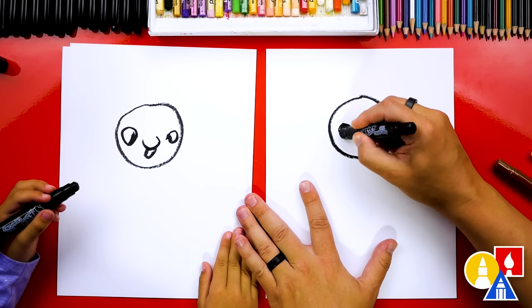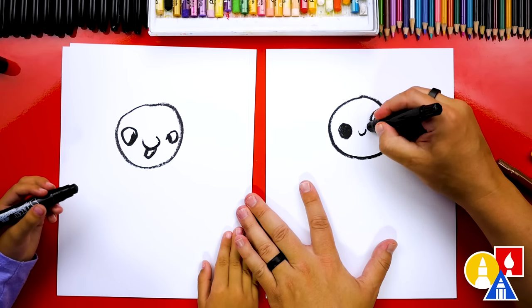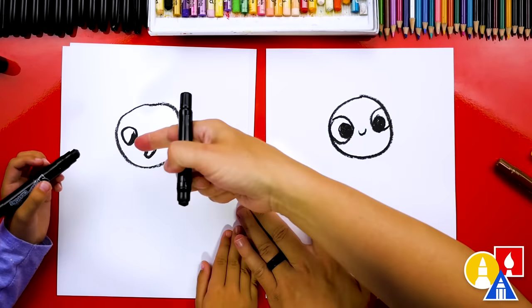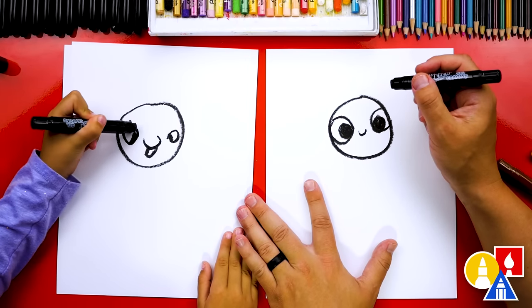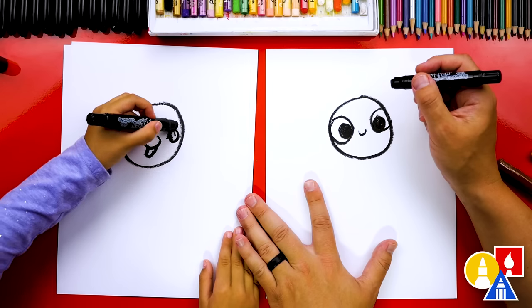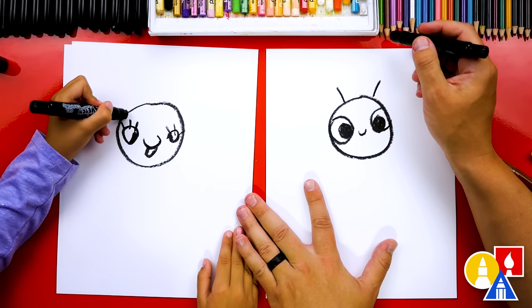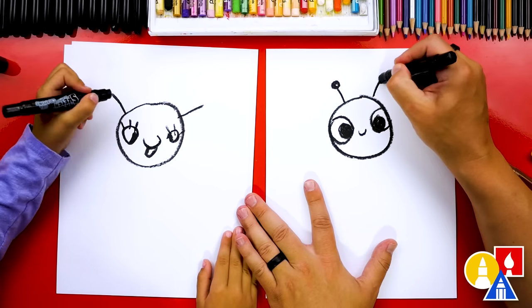I'm going to color this in — the whole thing so it's really big. And then I'm going to draw crazy eyes like this. You could also add eyelashes on yours. Do you want to add some? Hadley would be super proud. Let's draw the antenna too. I'm going to draw two lines coming out on each side, and then a little circle and color it in on the top.